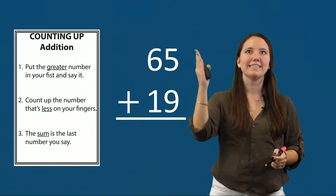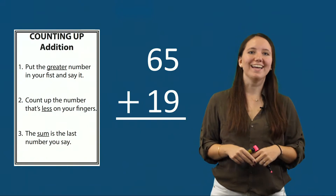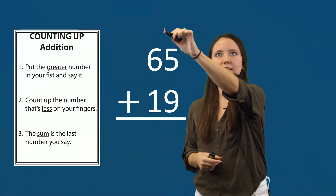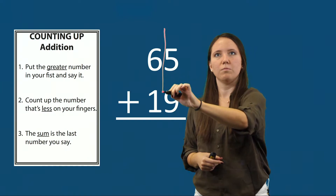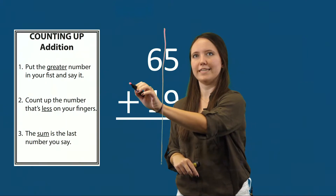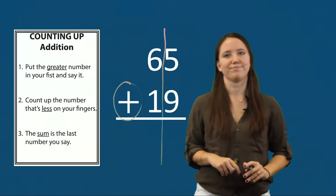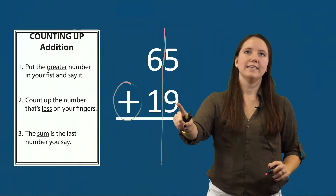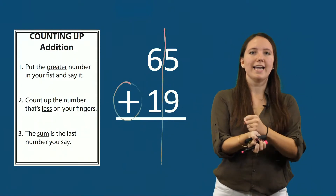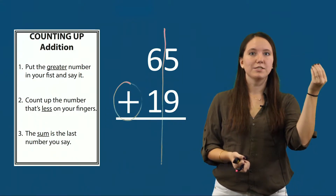Our next example is sixty-five plus nineteen. My first step is to draw the line between my ones column and my tens column to make sure I add my ones together and my tens together, and circle my sign. Here I have a plus sign, which tells me that I need to add. I'm going to look at my ones column first — we have five plus nine. I'll count up: nine, ten, eleven, twelve, thirteen, fourteen. Fourteen is the last number I say, so my sum is fourteen.